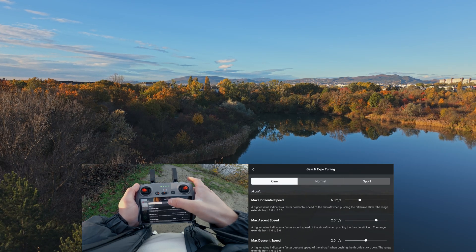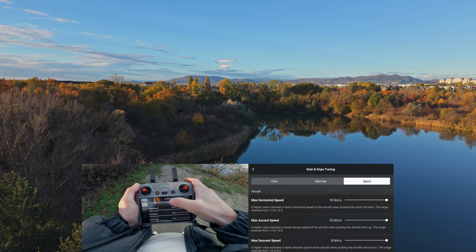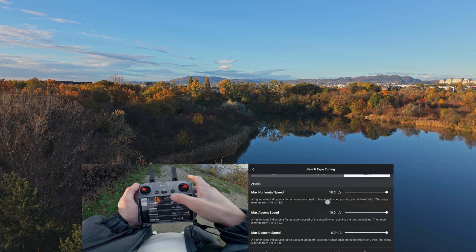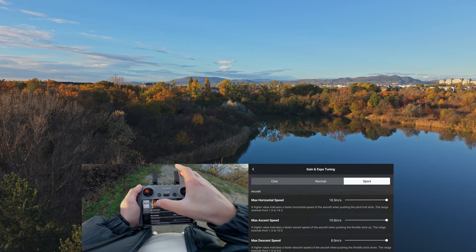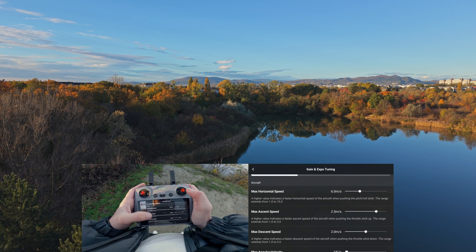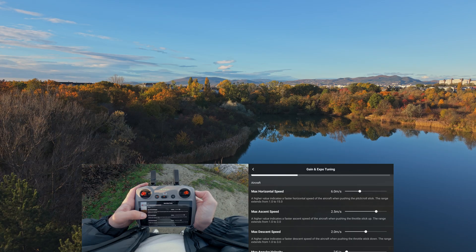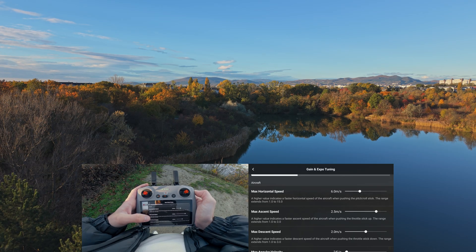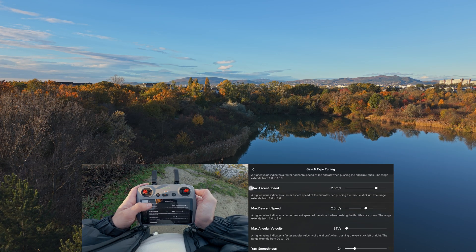Cine, Normal or Sport mode — you can customize each mode individually to perfectly match your flying style. So here's how to set them up. Let's start with Cine mode. The first three settings don't need any explanation. These just tell you how fast the drone can fly and how fast it will rise or descend. For all three different modes, I keep them on their default setting.